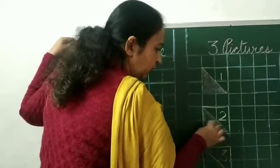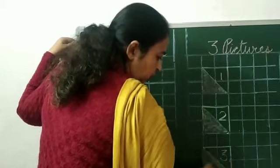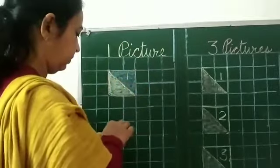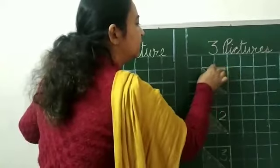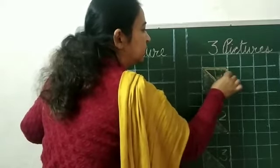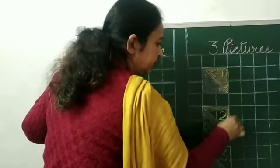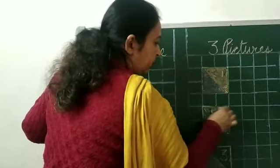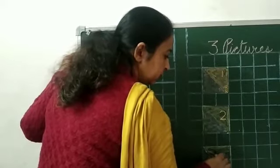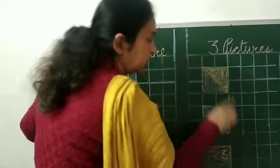You can do any color of your choice. First of all, do the outline and then fill the box. Take another color and color this part also. Do dark and neat colors. Press the color and apply dark, dark coloring. You have to draw the same number of pictures which is written above.